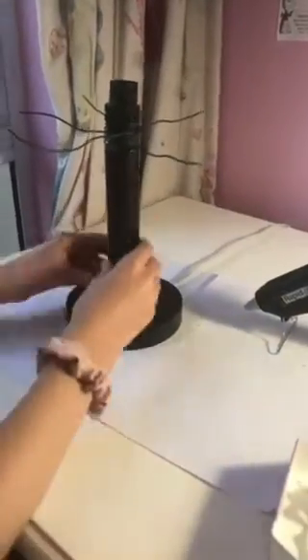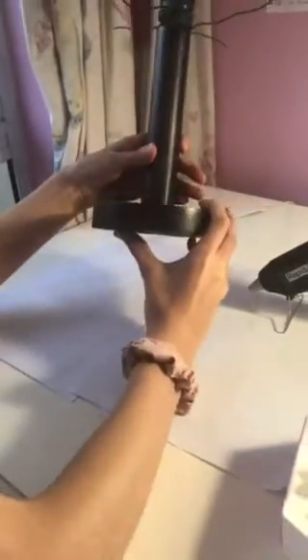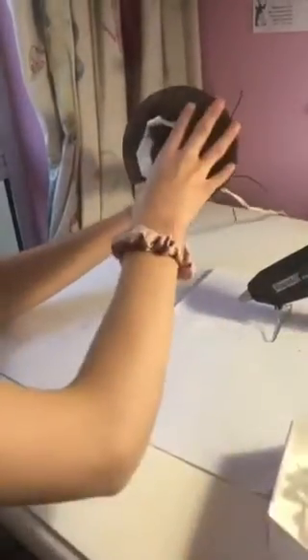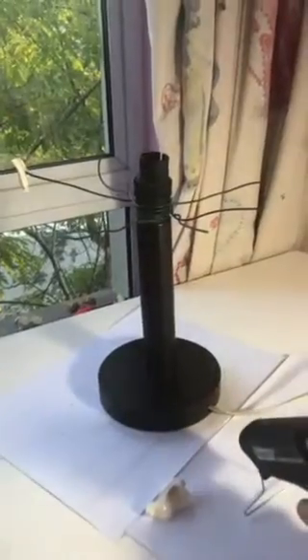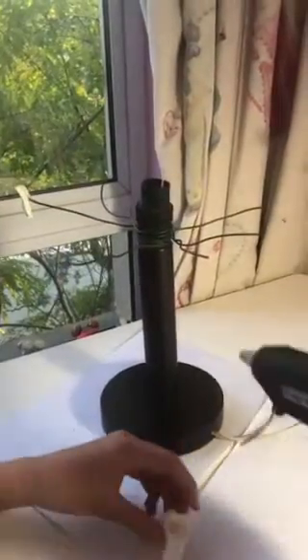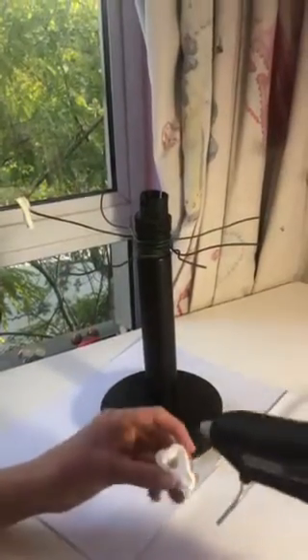So my lamp that I have here is a little wobbly, so I'm going to hot glue it down. Here we go. I've already glued this one on, now it's time to glue this one on.